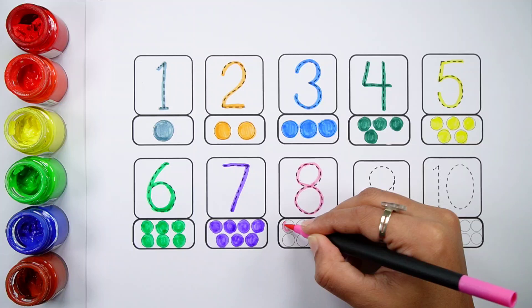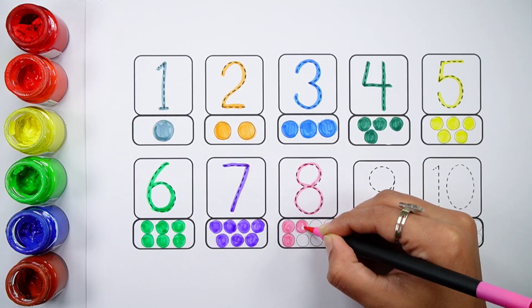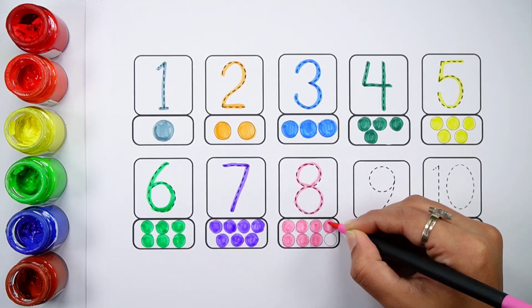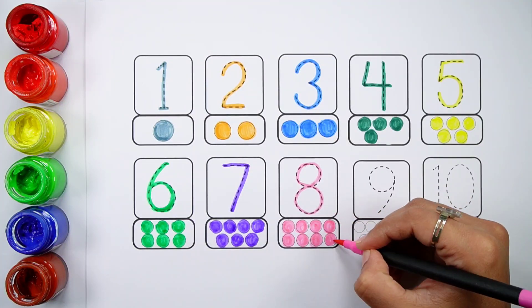Number eight. One, two, three, four, five, six, seven, eight — eight balls.